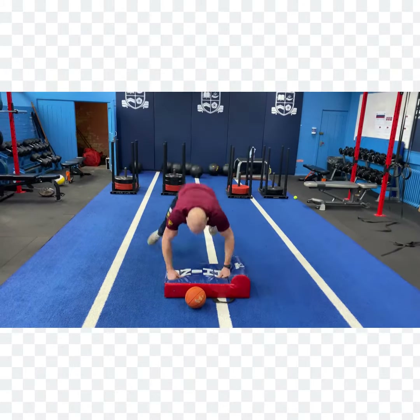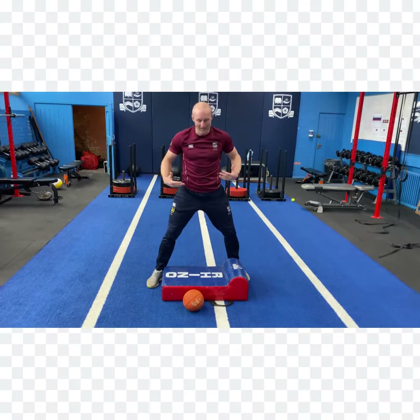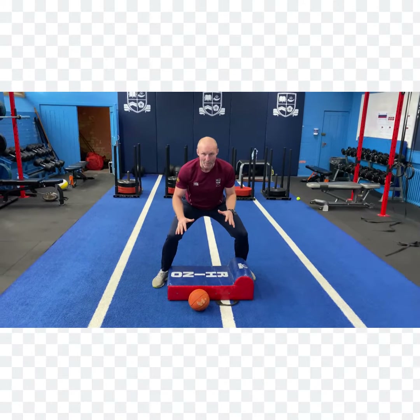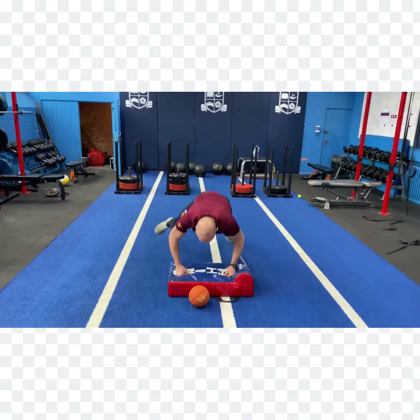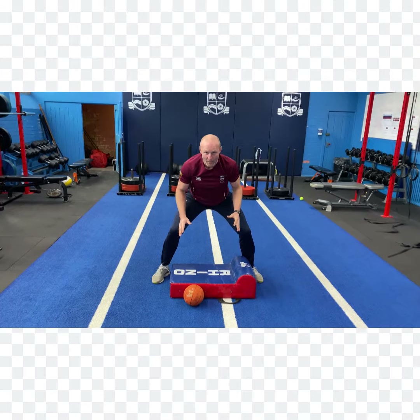Down I go as if I've made a tackle, pop up and try and get my hands on that ball. Notice I have to look after my own body weight. Down again as if I've made a tackle, then straight onto the ball. Head up and eyes up if you can.